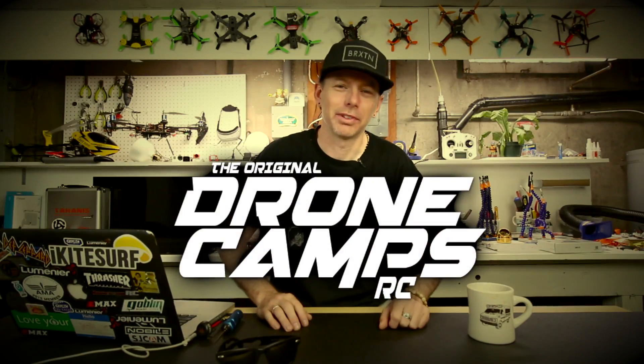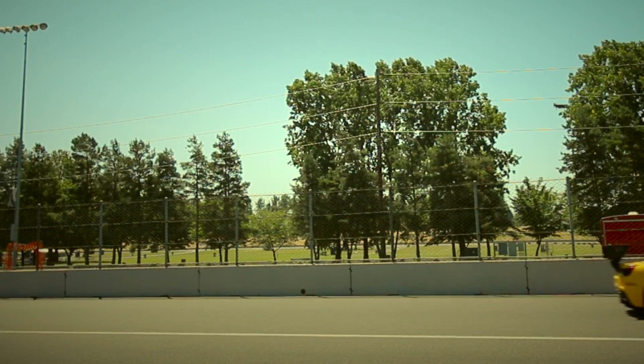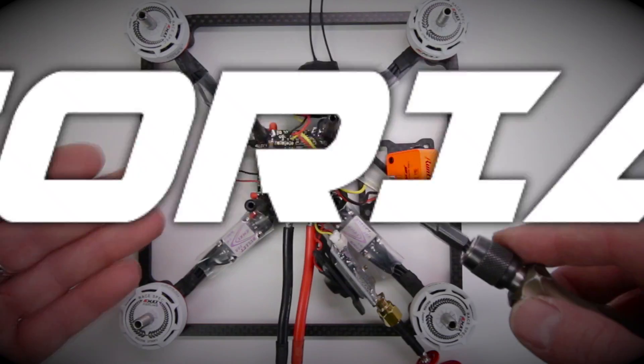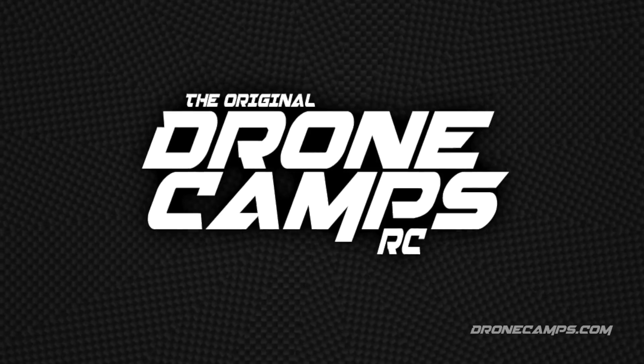I'm Justin Davis and this is Drone Camps RC. Hey guys, welcome back to the Drone Camps channel. I'm Justin Davis, your host.